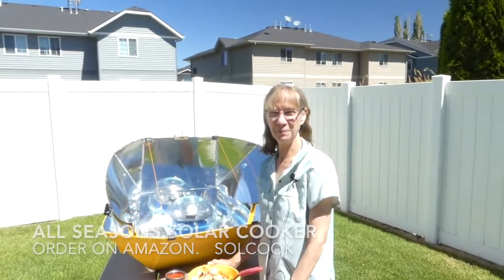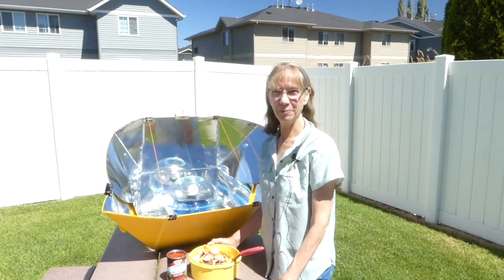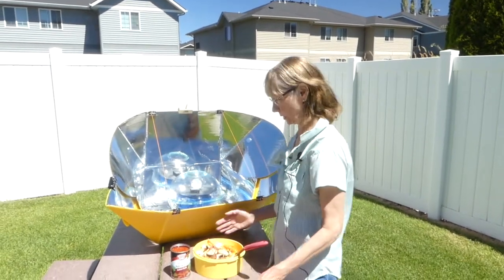Hi, this is Linda Amen from Amen Arts. Welcome to my world. Today I am making dinner in a solar oven and I wanted to show you how we do this. Pretty fun — all you really need is the sun and a way to capture the heat, so let me show you how that works.